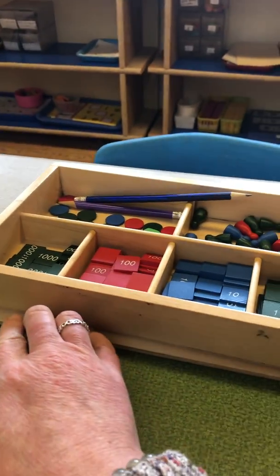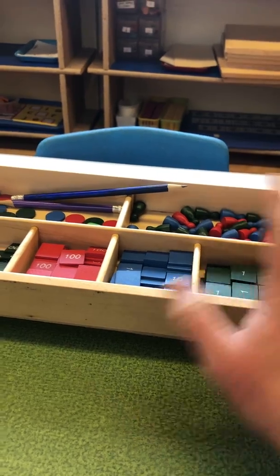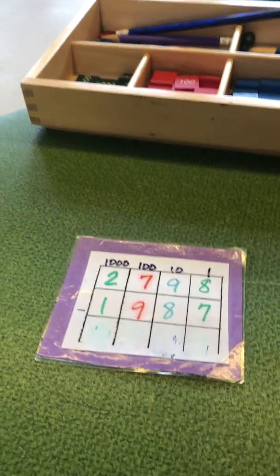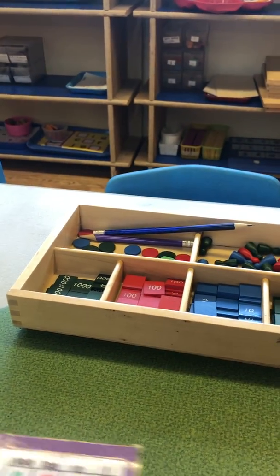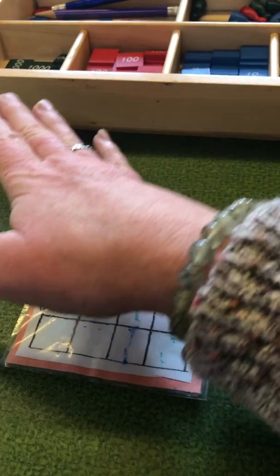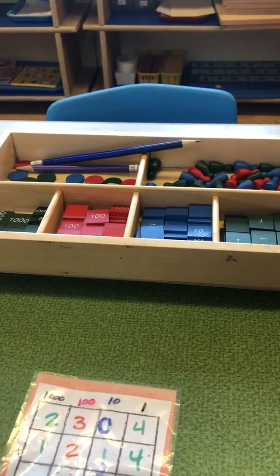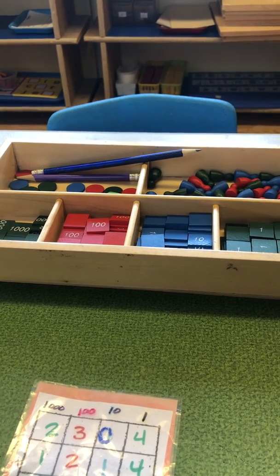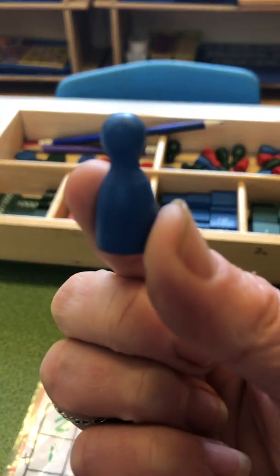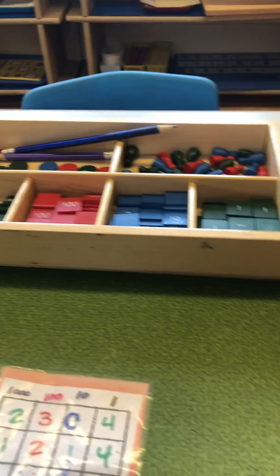This is a lesson on how to use the stamp game for addition or subtraction, either on a pre-written problem or on a problem sheet that was sent home. You can make your own problems using different types of cereal, different things from games, or even different types of chocolate chips if you want.